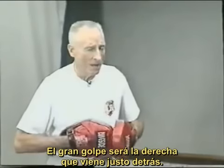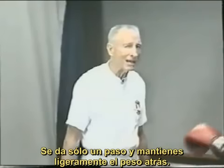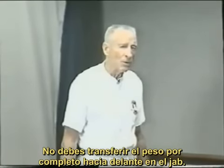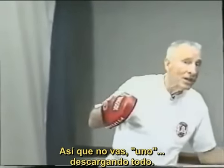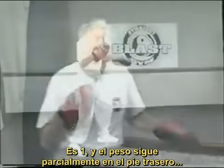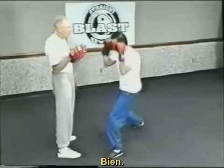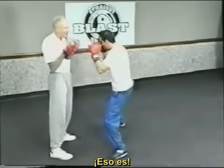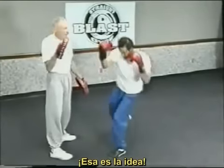The big punch is the right hand that comes right behind it. Off of one step only, you're holding your weight back a little bit — you're not declaring all of your weight forward. On the jab, you don't want to be way out here. It's one, and my weight is still back a little bit on this back foot, so that I've got some power in the right hand. Remember, come all the way through — don't cut the right hand off. That's it.